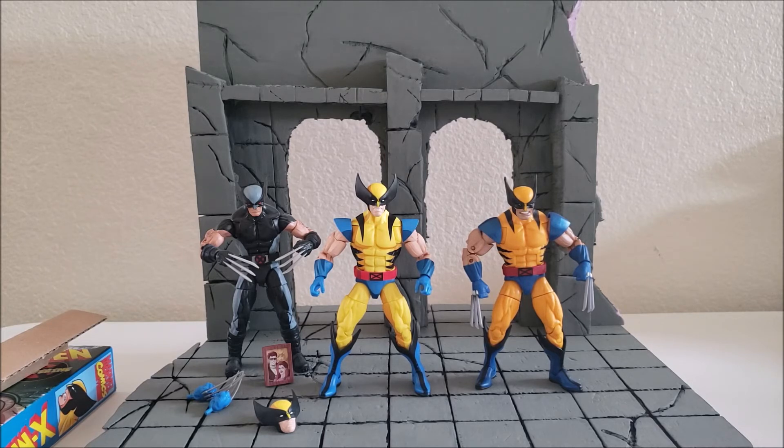As far as the rest of the set — like the Storm, Jubilee, and Jean Grey — I was really disappointed in that Jean Grey. They should have done a brand new sculpt, or they could have done the Captive Hearts Jean Grey and Cyclops series where they were kind of like on a date. That would have been pretty dope if they would have given us a different figure. But anyways, that's just my little take on it.